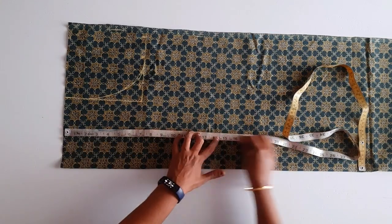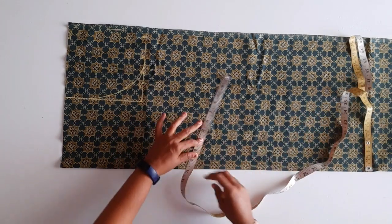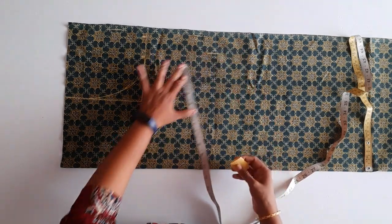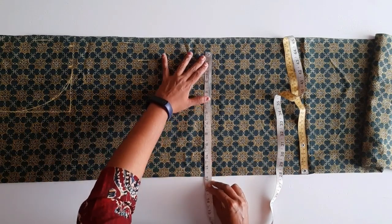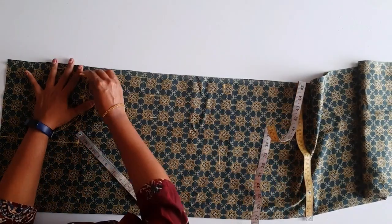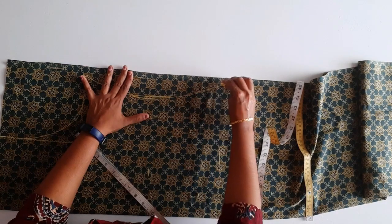This is the shape length. I am taking the shape length. Now we will take the slit length. This is 11 inches. We will take the slit length and sew the two pieces together. Now we made this place.